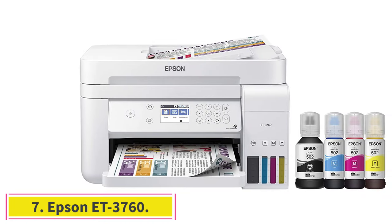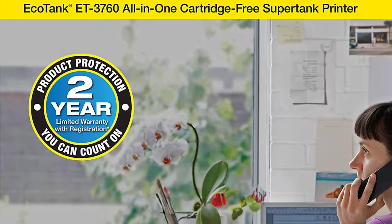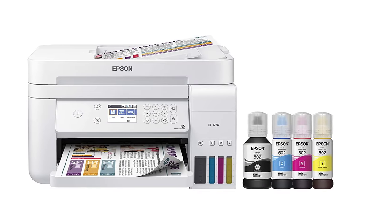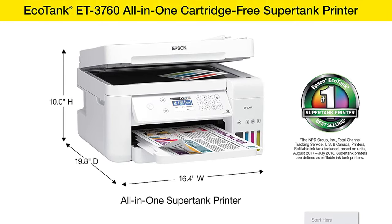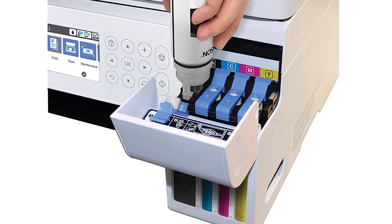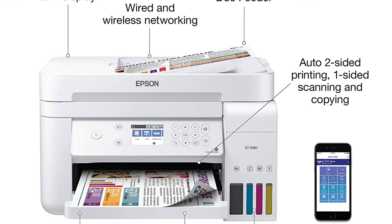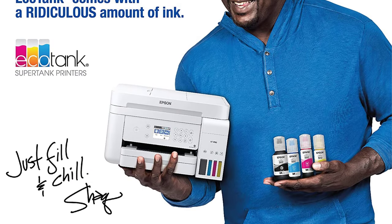At number 7, the Epson ET-3760. This superb ink tank printer from the Epson EcoTank ET series comes with wireless connectivity and offers cartridge-free printing. The inkjet printer is compatible with smartphones and works well for both home and office use. As an all-in-one SuperTank printer, it is quite versatile. It features an auto-document feeder, so you don't need to insert paper manually every time you print, and the large page capacity makes it ideal for high-volume printing.